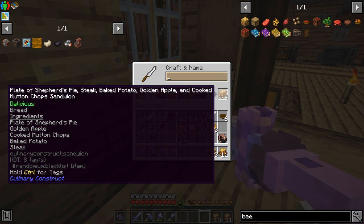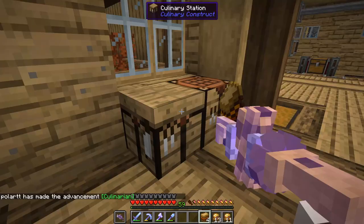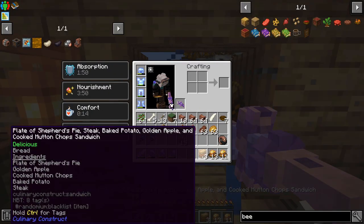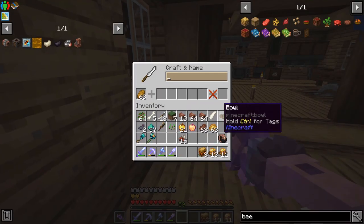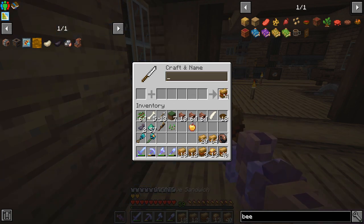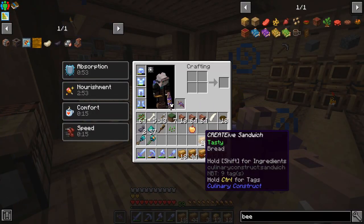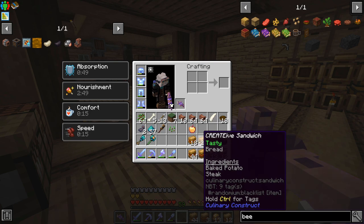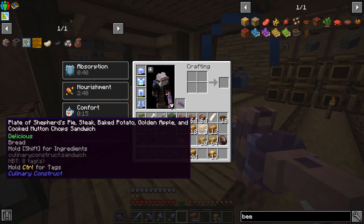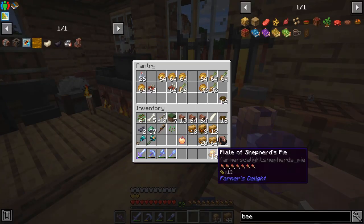So the ingredients are: plate of shepherd's pie, golden apple, cooked mutton, baked potato, and steak. If we eat that — oh, we do get the apple effects, that's pretty good. I'm not sure on the saturation but I would guess it all combines. Let's make a bunch of these — call them 'creative sandwich.' We went ahead and crafted a bunch, though we should not have shift-clicked because when we ran out of some materials they just crafted down, so some are just baked potatoes and steak. These ones we'll keep around in case we run out. The full ones with all four ingredients should work out pretty well, and we'll store the rest in our cupboard for when we need them.